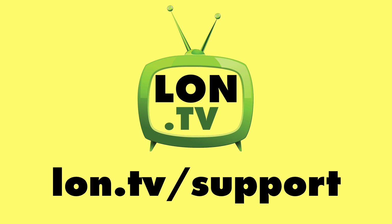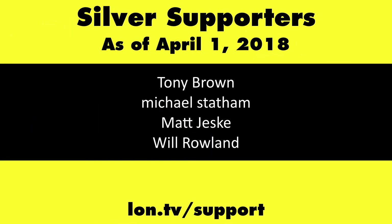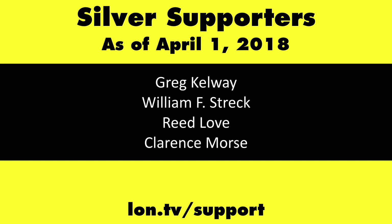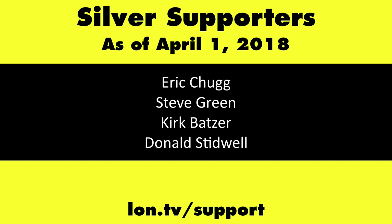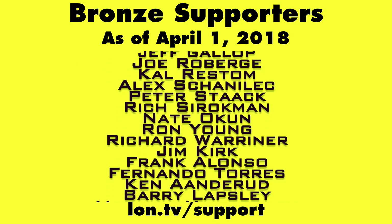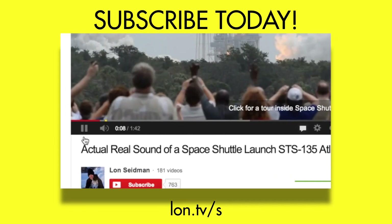So stay tuned — we'll have a full review coming up soon on the main channel at Lon.TV. This channel is brought to you by the Lon.TV supporters, including gold-level supporters of the Black Eyed and Blues Music Hour podcast, Chris Alecretta, and Kalyan Kumar. If you want to help the channel, you can by contributing as little as a dollar a month. Head over to lon.tv/support to learn more. And don't forget to subscribe — visit lon.tv/s.